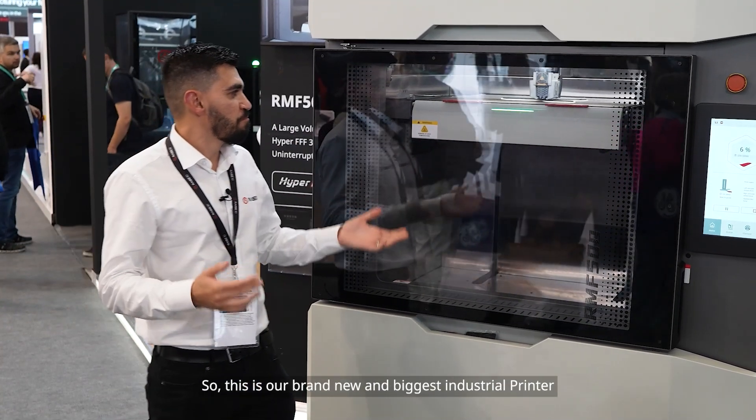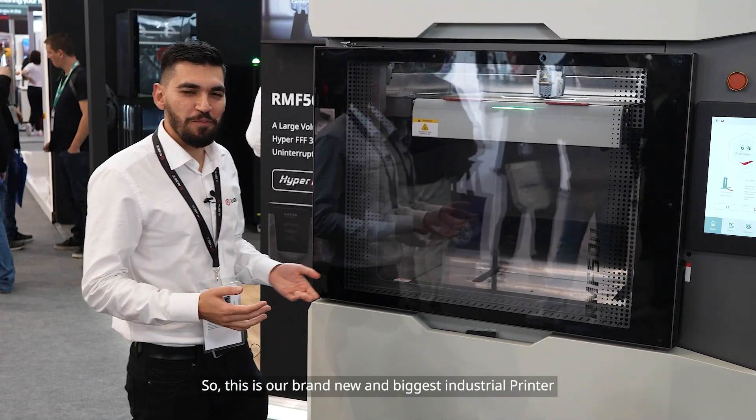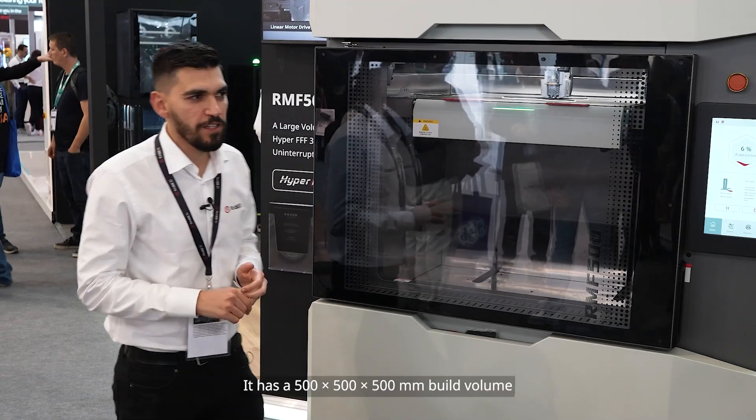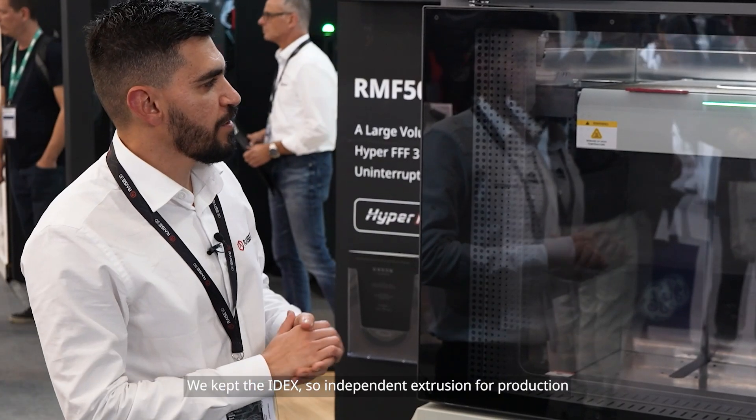This is our brand new and biggest industrial printer — it does 500 by 500 by 500 millimeters build volume. We kept the IDEX, independent dual extrusion, for production.